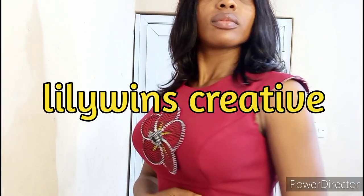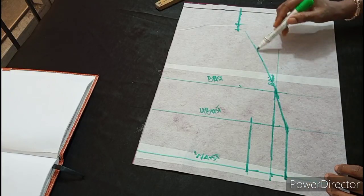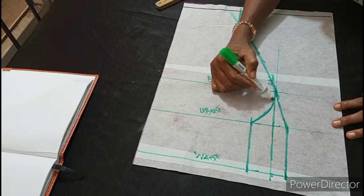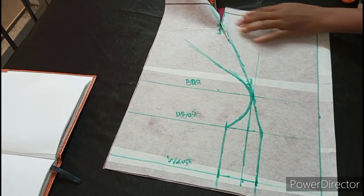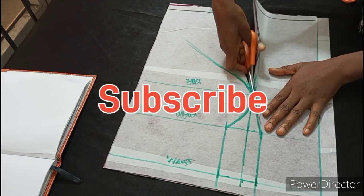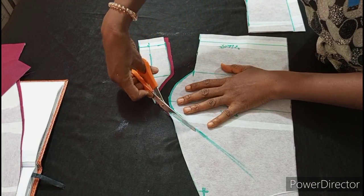Hi guys, my name is Lydia and welcome to Lily Wings Creative Channel. In today's tutorial, I'm going to be showing how to draft and cut a princess called DART. I promise you that after watching this tutorial, it will answer all your questions with regards to princess DART. Though my method is different from what you're used to, it is a very sure method. If you're new here, please subscribe and hit the notification bell icon. Leave your comment in the comment section.